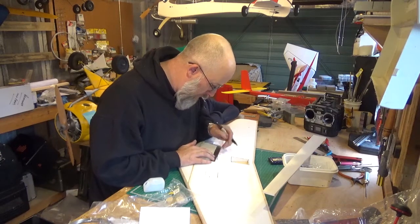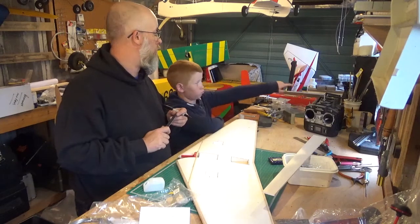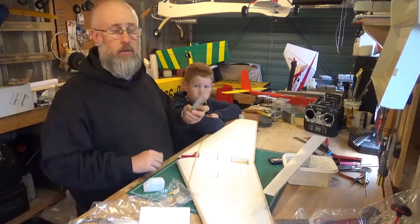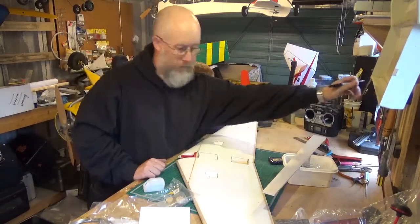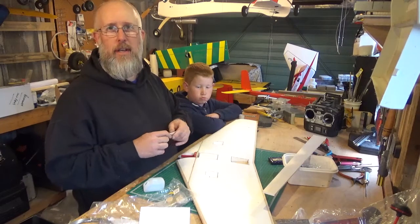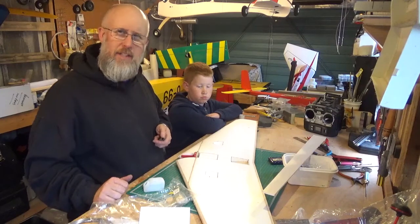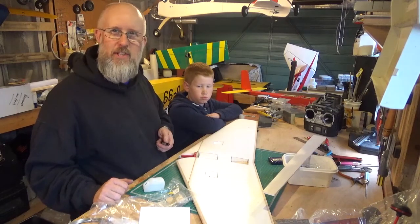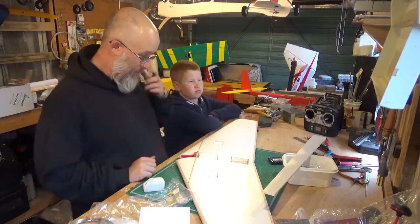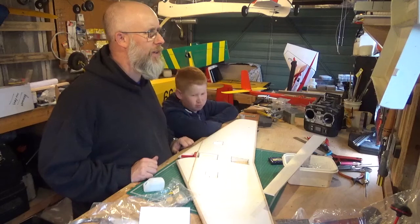I'm actually not sure at the moment how I'm going to cut this out, because the knife I was going to use — yeah, I don't really want to use that. You're suggesting using the Dremel, and we all know from previous videos — if you look back through the back catalogue — according to some people Dremel tools are dangerous anyway. No, exactly. Alright, let's cut this out.